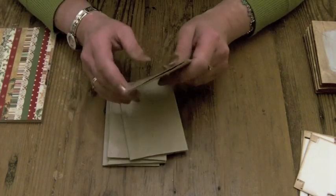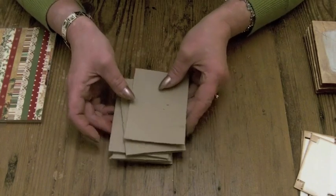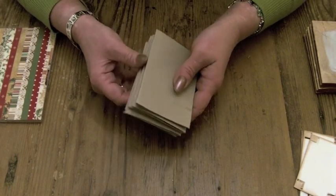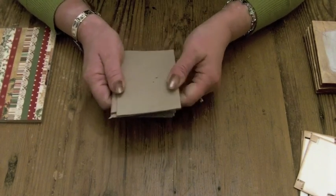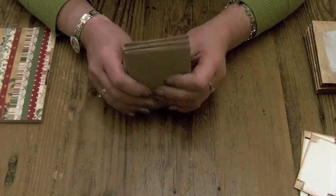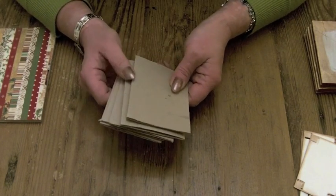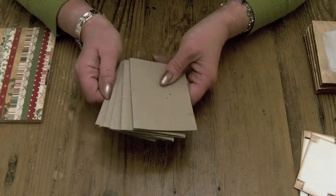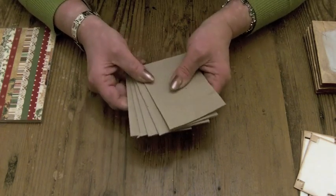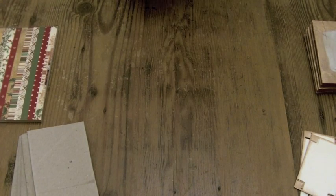Five toilet rolls squashed flat — and I actually iron mine, how sad is that? But it does make them nice and flat, so I just give them a quick run over and then put them in packs of five. I collect loads of them; I've got quite a few people giving them to me, so they're all stacked away in fives. So you need five of those.